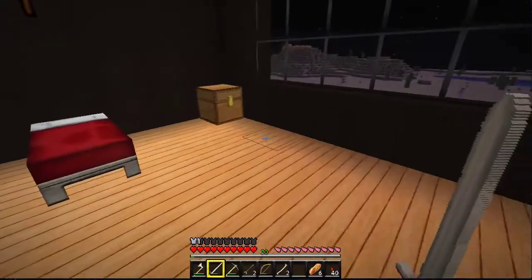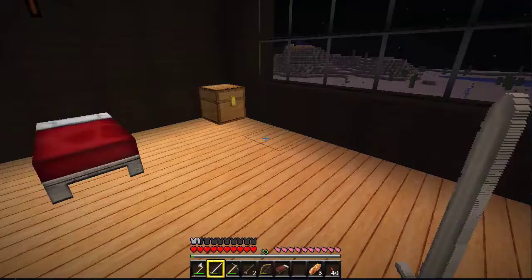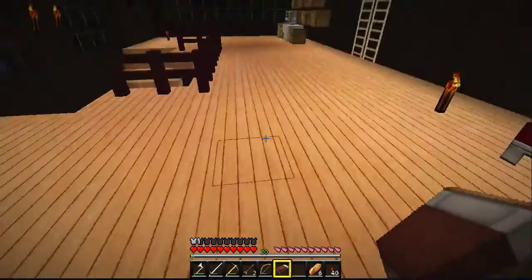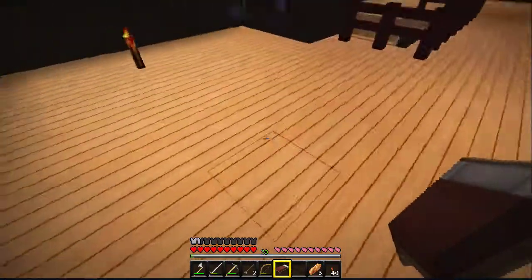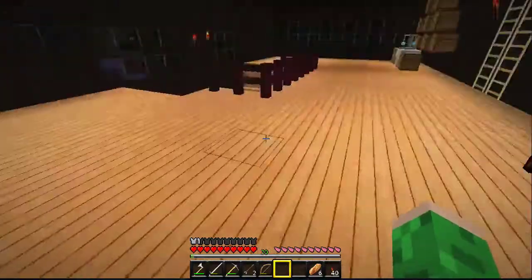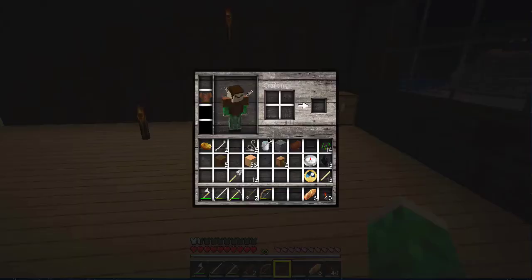Now that we have the other side of the bed — got some arrows in my back. We're going to make a double-wide bed there because it just looks better.